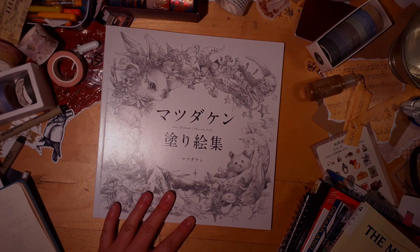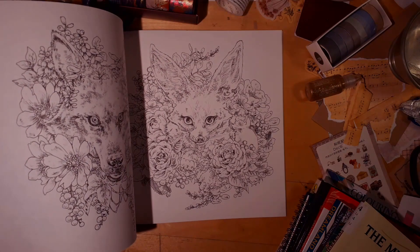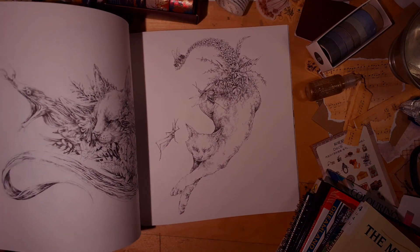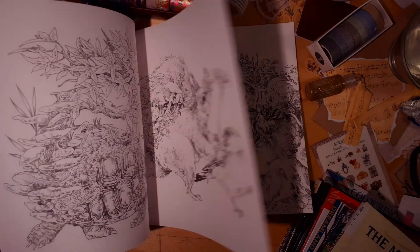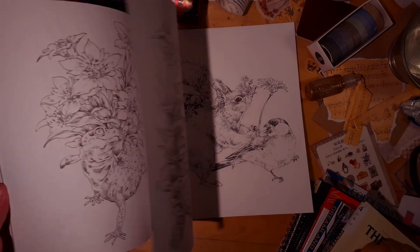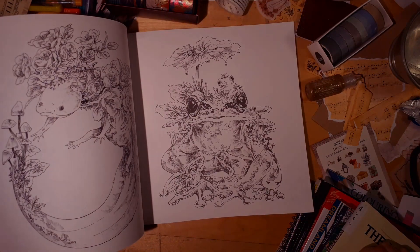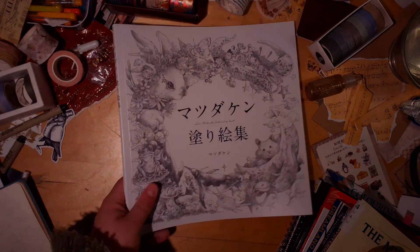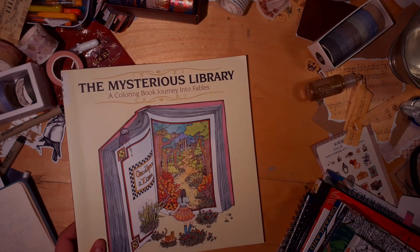Then we have a new purchase: the Ken Matsuda book. I absolutely adore it — look at that, so beautiful. It reminds me a bit of Kirby but also not quite. I think it's the shading that reminds me of Kirby. I love it and want to color it; I'm a bit intimidated but also not really.